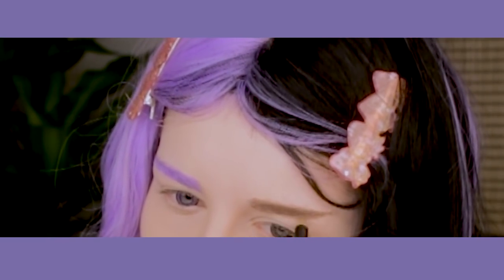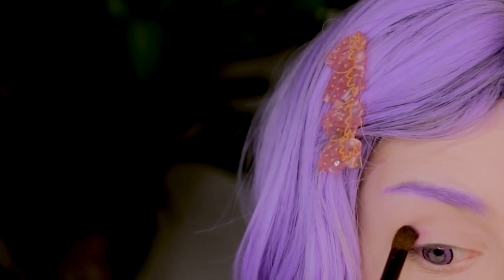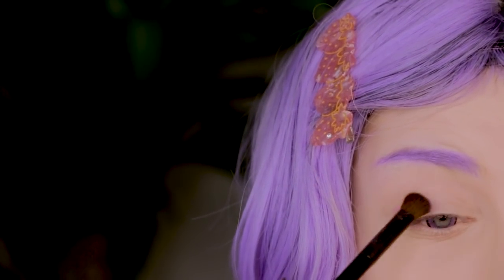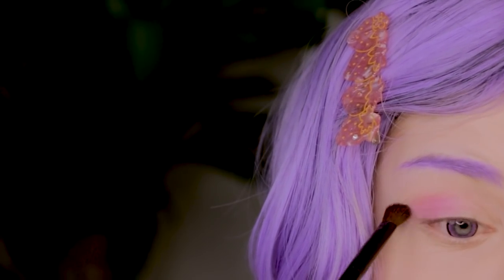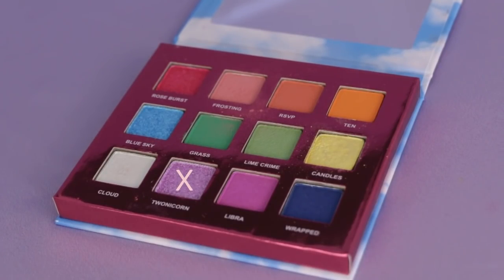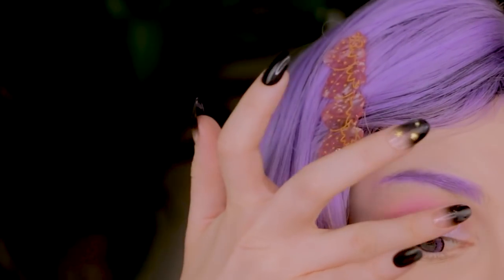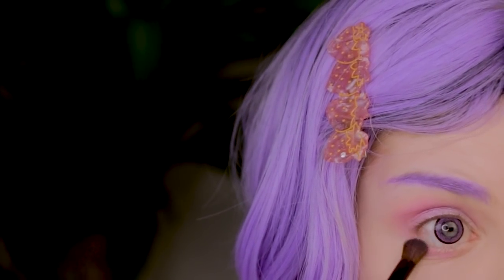And now for the purple side's eye makeup, I'm gonna be picking up Lime Crime's Unicorn palette. I'm gonna start with the color Libra in it, just from the outside of my eyes and move inside slowly. Now I will go for this purple shimmery shade and apply it to the middle part of the eyelid. I will also use the shade I started with on the bottom part of the eye.